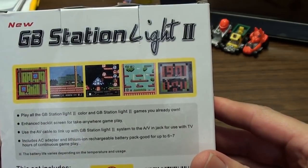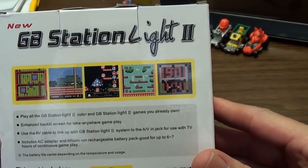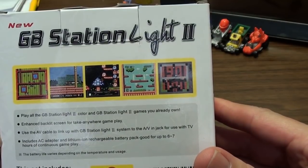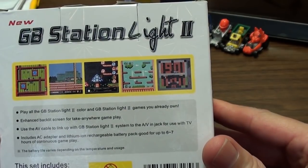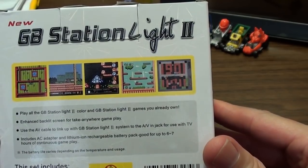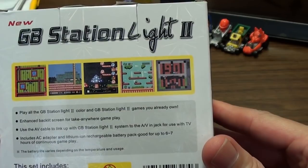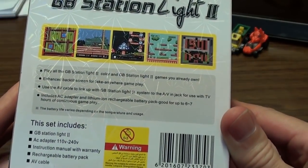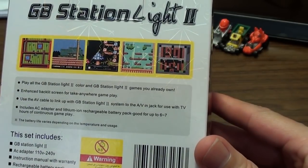The GB Station Light 2 says: play all the GB Station Light 2 Color and GB Station Light games you already own. Enhanced backlit screen for take-anywhere gameplay. Use the AV cable to link up with the GB Station Light 2 system to the AV-in jack for use with TV — wouldn't that be an AV-out jack? Anyway, includes AC adapter and lithium-ion rechargeable battery pack, good for up to six to seven hours of continuous gameplay.